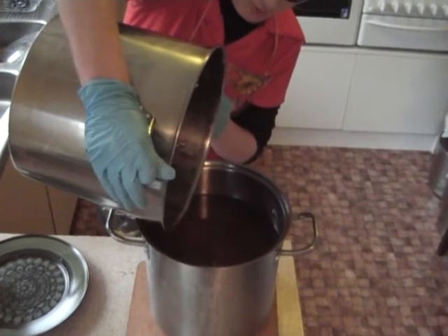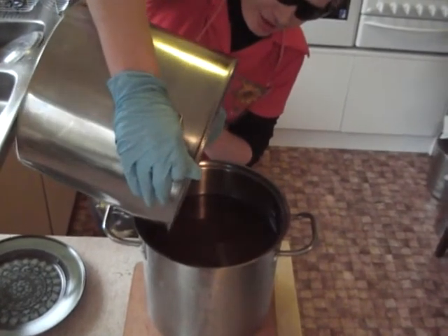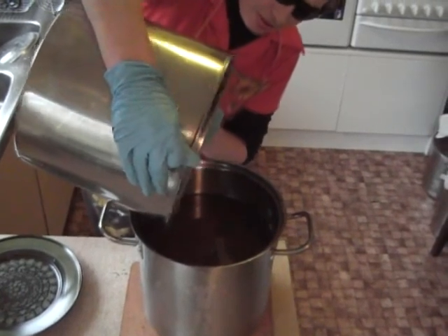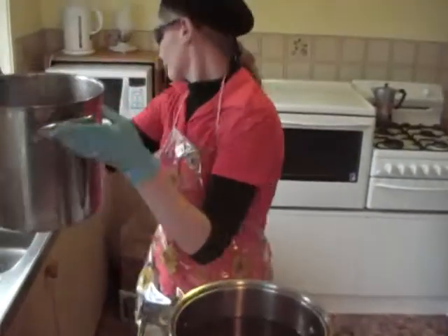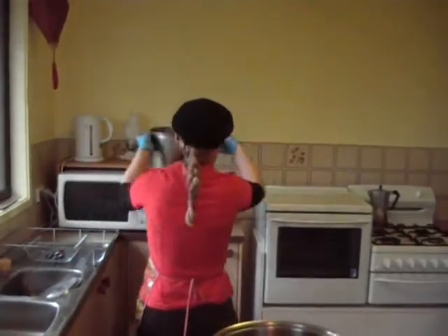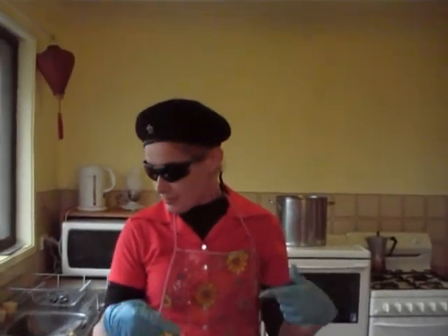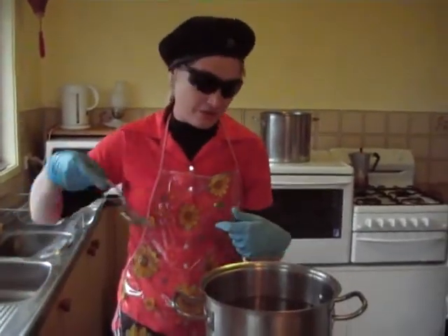I won't even bother explaining why — I think that should be patently obvious. Now, the point that I start stirring is the point where the saponification is going to occur.